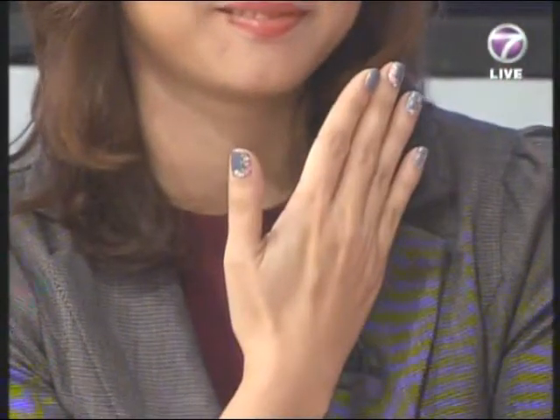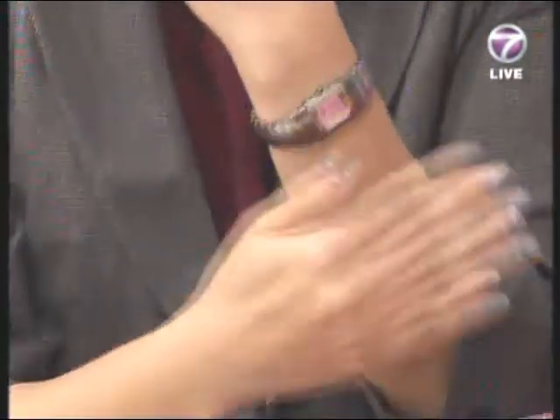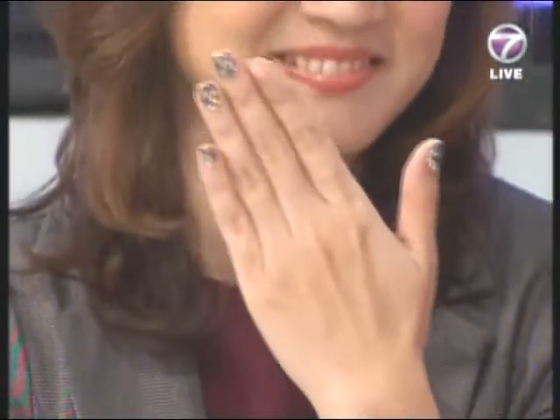So what will you be showing us today? I'm going to do two sets — one is more elegant and easy, and the other is more funky. Maybe if you attend a night party. So I can use one hand for the elegant look and the other hand for the funky look.